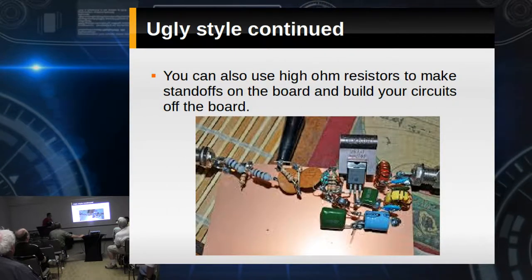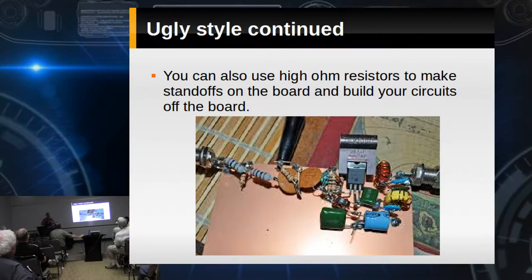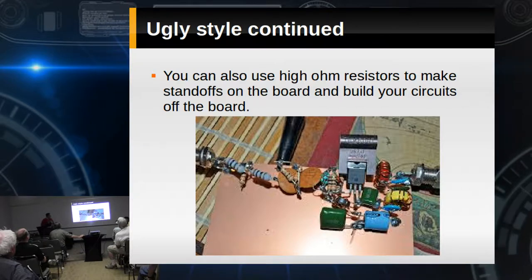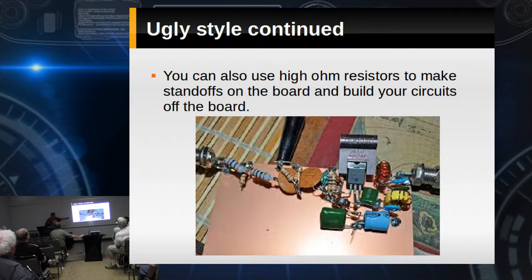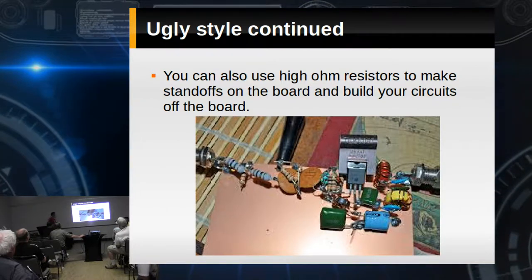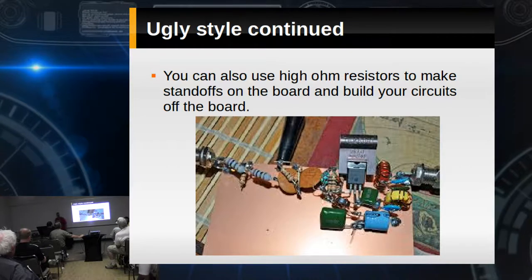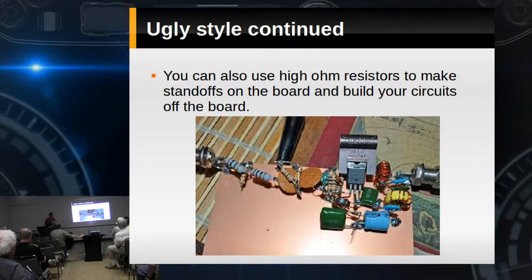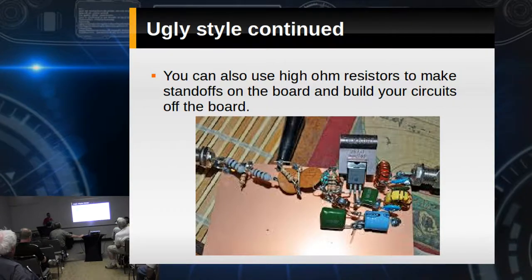Earlier ugly builders used to use 1.8-megaohm resistors as standoffs on their boards, building up above the board off those standoffs. Most of this stuff is in the air — your ground is right there on the board, so anything that has to go to ground gets attached to the board, and everything else gets attached to the other things.